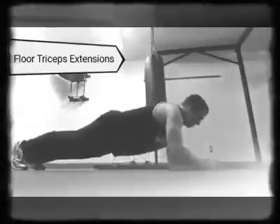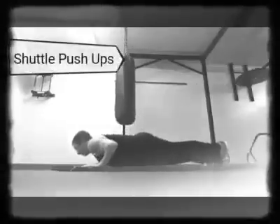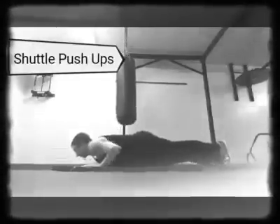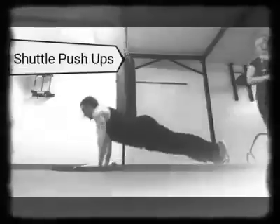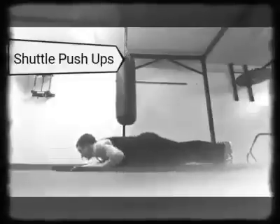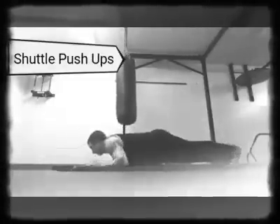Stick to conventional push-ups, maybe some diamond push-ups, bench press, decline and incline — dumbbells, barbells, mix it up. Anyway, I think this is the last one here — the shuttle push-ups. Have a good day everybody, and I will see you in the next video. Peace out.